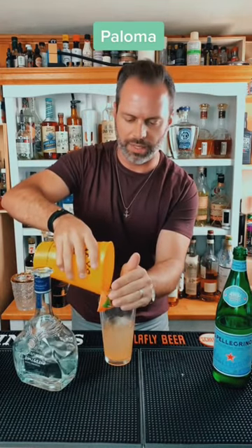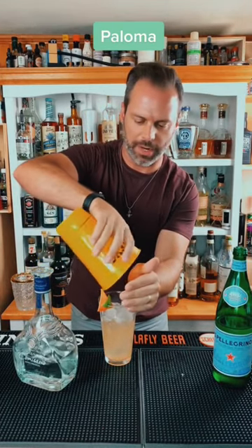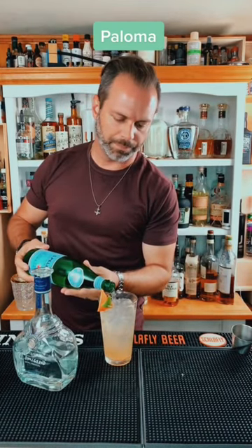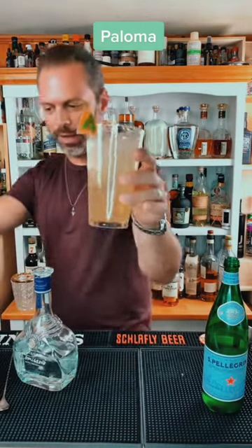As you can see, I did a little garnish on the side there already. Fill with club soda or mineral water, which is what I'm using here. And that is the Paloma right there.